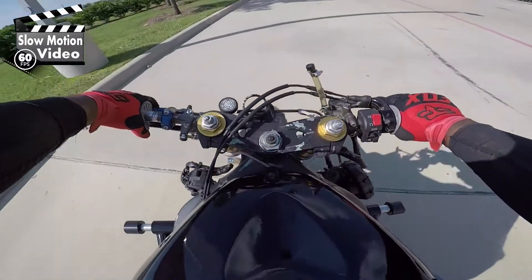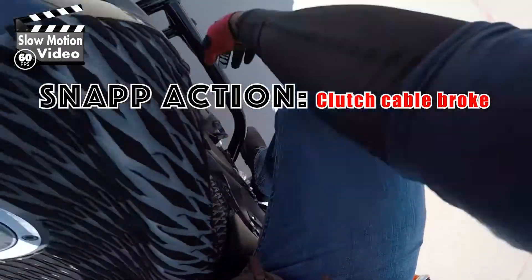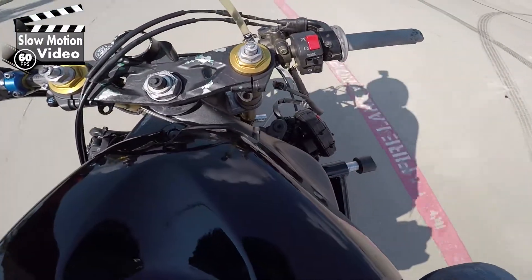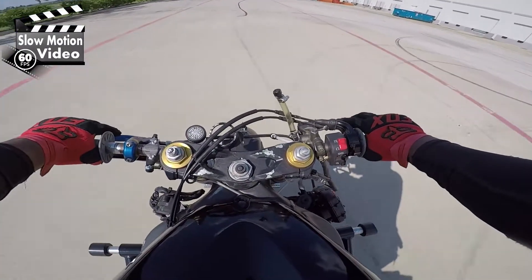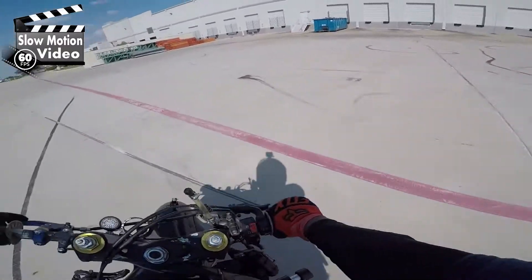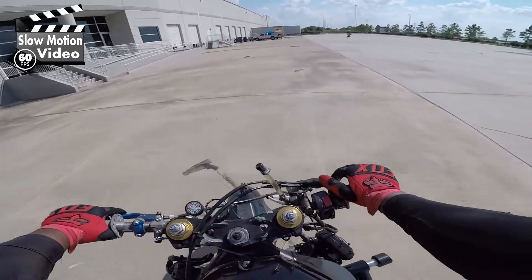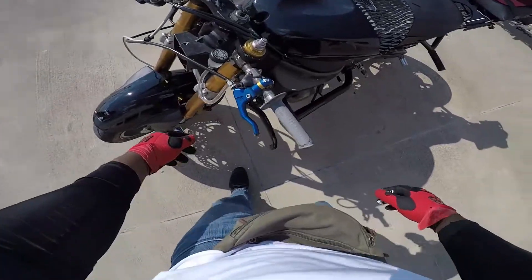Setting up your stunt bike so it's easy and comfortable to wheelie, and also protecting it from the beating it takes when you drop it, is one of the most important things you need to worry about. Here I'm having clutch cable issues — my clutch cable snapped on me, which usually means that's the end of my day. I need to go back and replace it and adjust it to where it feels right. Setting up your stunt bike is one of the most important things you'll do while stunting.